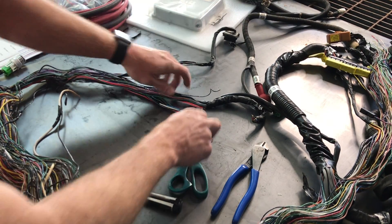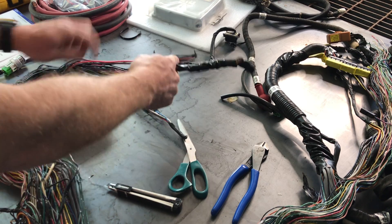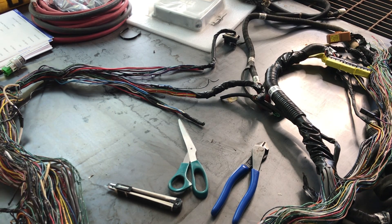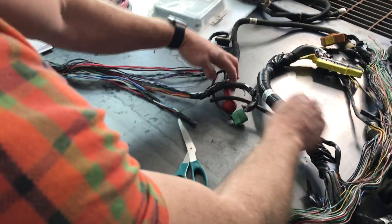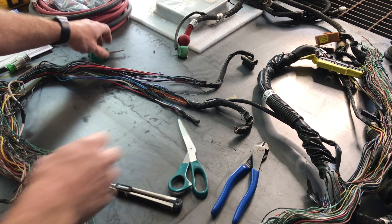Keep the connectors we do need. Anything going to a connector we already cut off — just clip it right there so you don't have to unwrap that whole section. Anything you don't have to unwrap is going to save you time. We are getting down to it and will have this harness ready to get all the orphaned wires out.